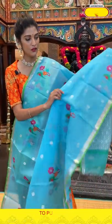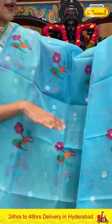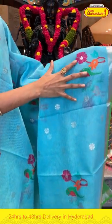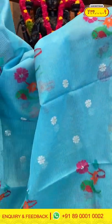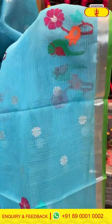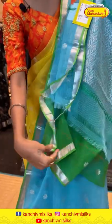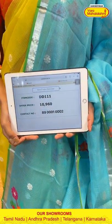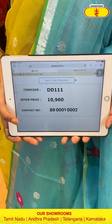Moving on to the last saree before moving on to the mannequins — this is also in blue colour, but a different pattern this time. On the entire body we have tiny florals in zari and also florals and birds in multicolour thread weaving in between. The border has a small kadi border. The pallu is brocade with contrasting blouse. Saree item code is DD111, offer price is Rs. 10,960.